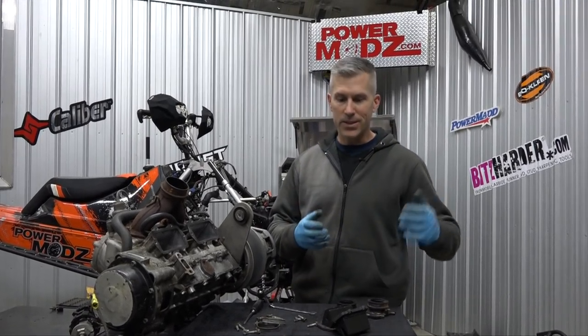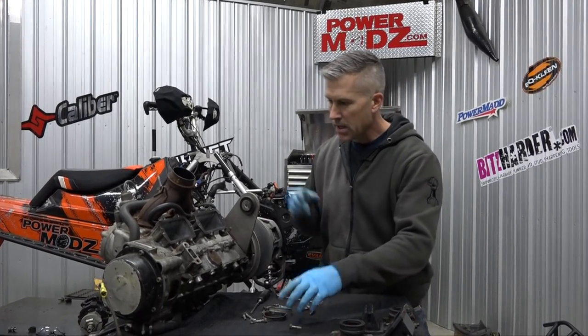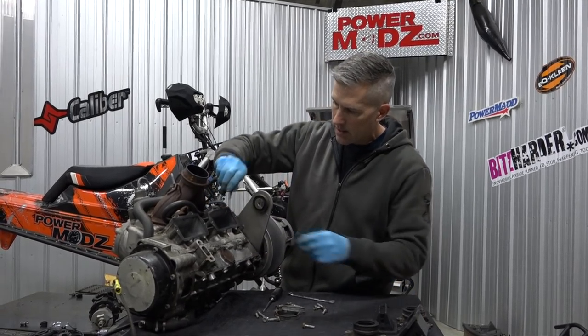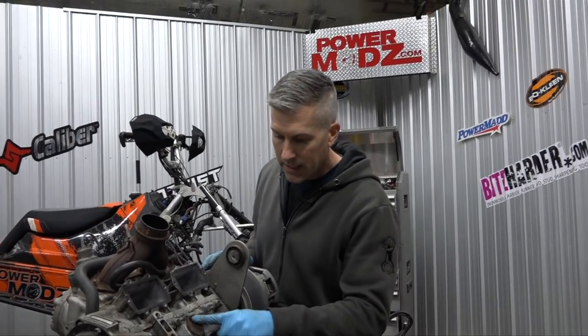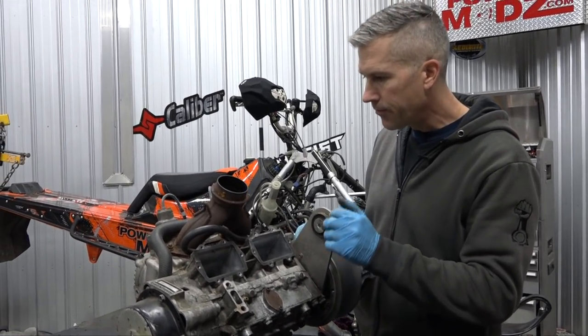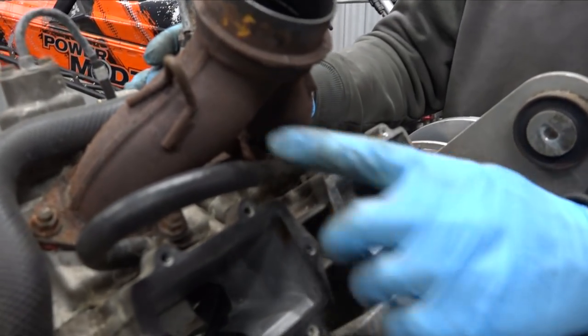Now what we're doing is making a list of all the parts and pieces we're going to need to tune this up. I pulled these reeds off so obviously I'm going to need new gaskets. But that's not going to keep us from doing what we need to do. This has an oil delete on it - most race sleds do, no oil injection pump on it, makes sense. But we're getting some leaks.